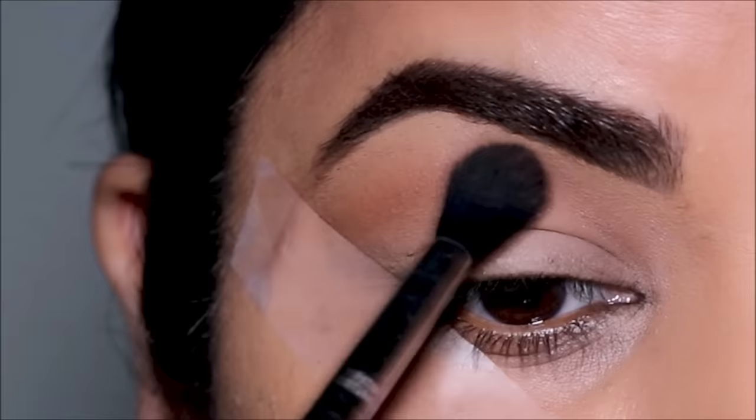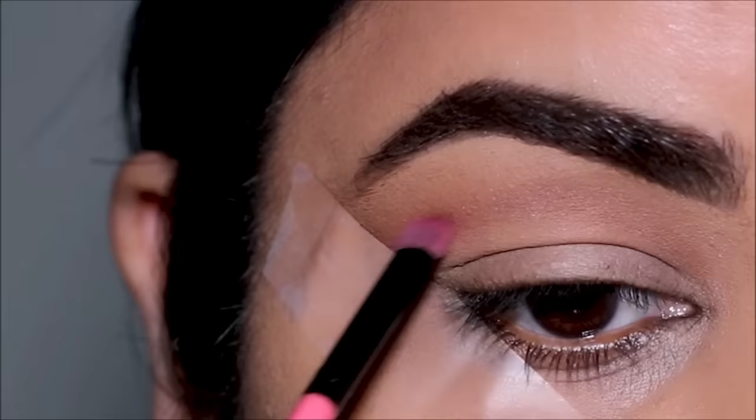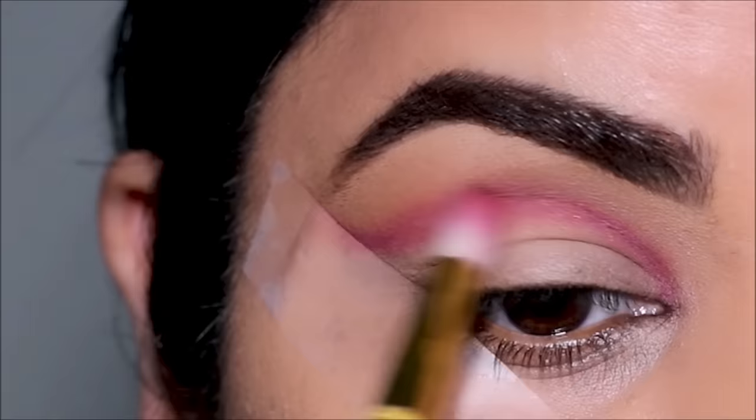To deepen the crease I'm going to be using Zobo. First, with a small definer brush from Coastal Scents, I'm going to carve out my crease. Then with a small blending brush from Hipp Dot, I'm going to soften and blend it out with the transition shade. I'm going to keep adding color until I'm happy with the intensity.